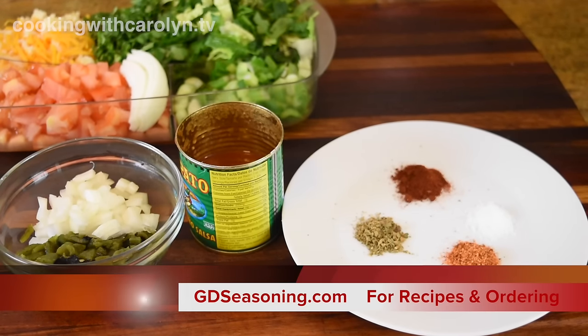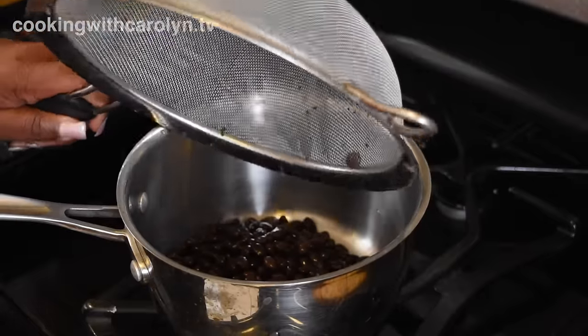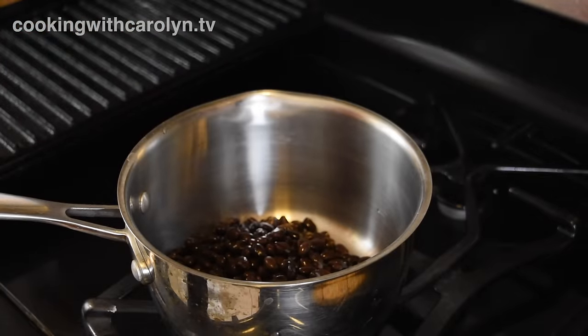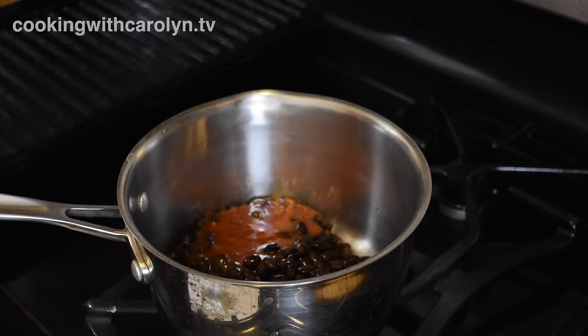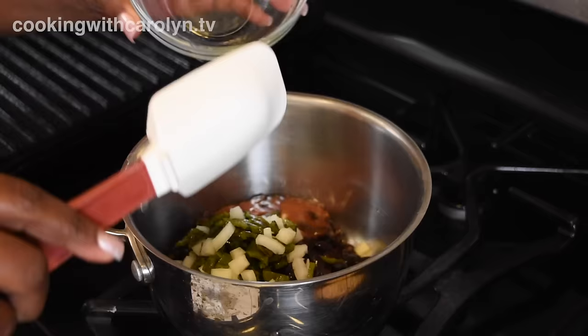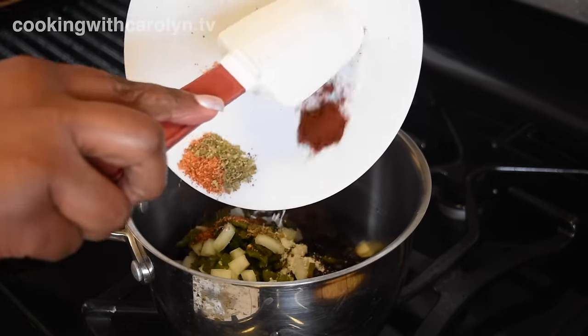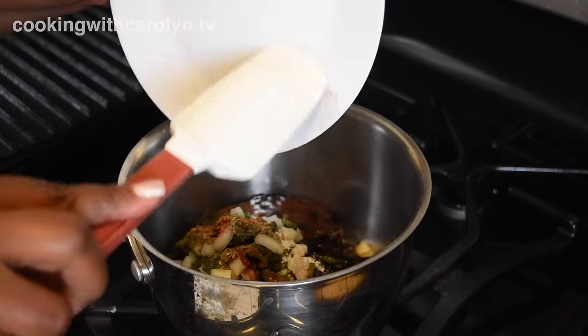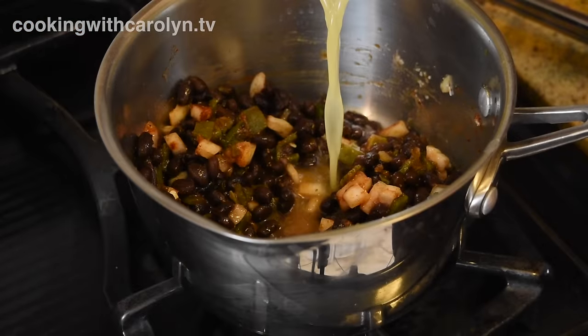For the exact measurements to this recipe, be sure to check out GDSeasoning.com — the link will be below in the description. So we have one 15-ounce can of black beans that have been completely rinsed and drained, and then I'm just going to add the rest of the ingredients. I do highly suggest you use some sort of protein on this salad, and since I wanted to lean more toward the vegetarian side, I went with black beans. You can use pinto beans or even garbanzo beans if you wanted to.